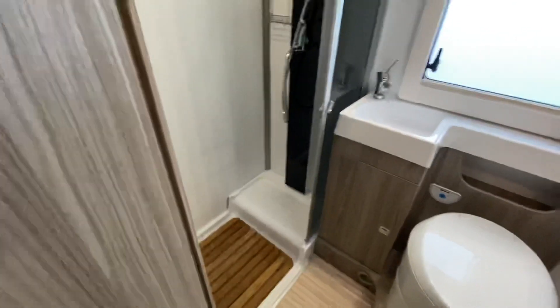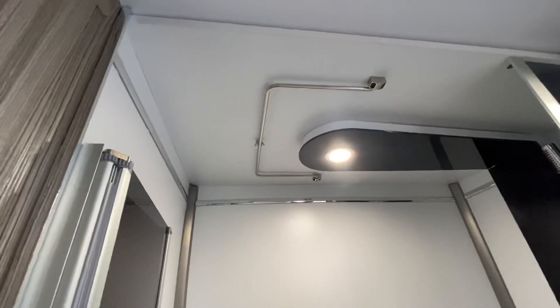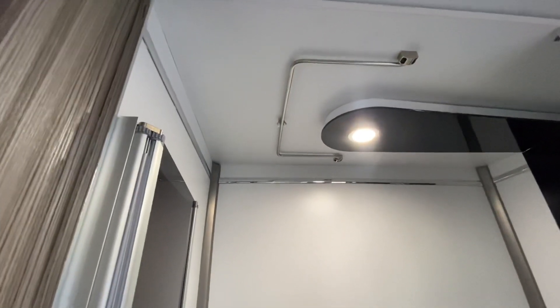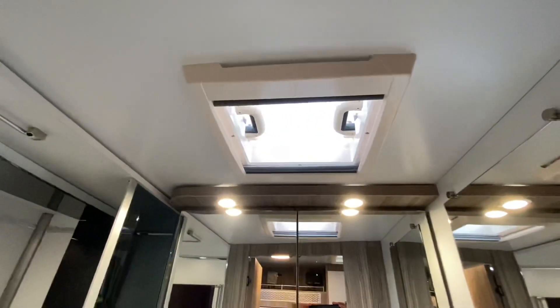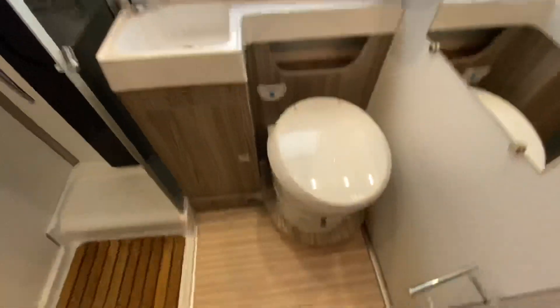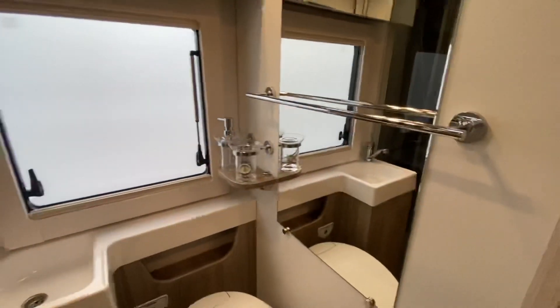Looking into the bathroom — there's a separate shower, no wet room in these vans, so a proper separate shower with a duckboard. There's a clothes hanger on the roof if you want to hang your wet coats after a walk. Again, a roof light with blinds and fly screens, and a Thetford toilet. Nicely appointed with all the accessories you'd expect of this type of van.